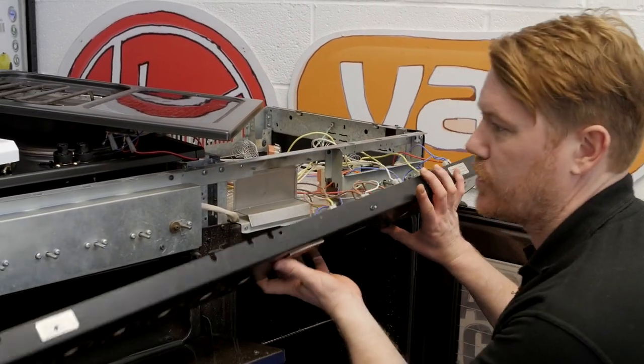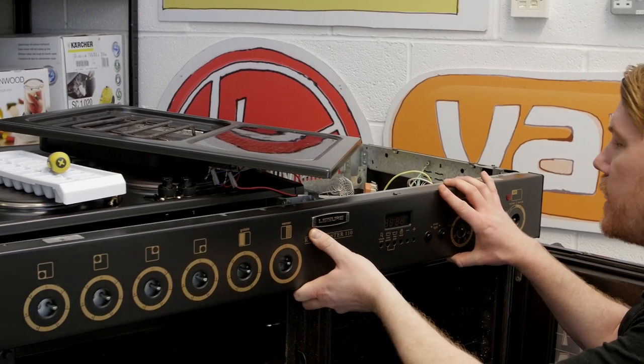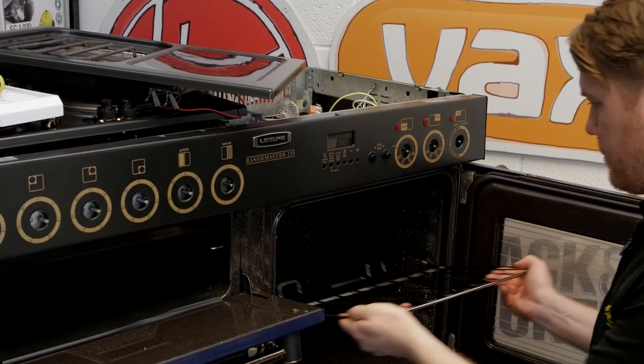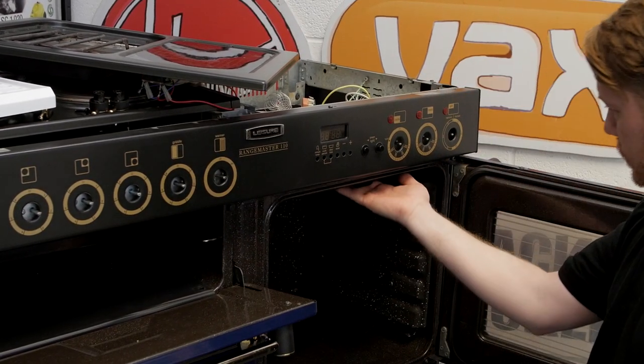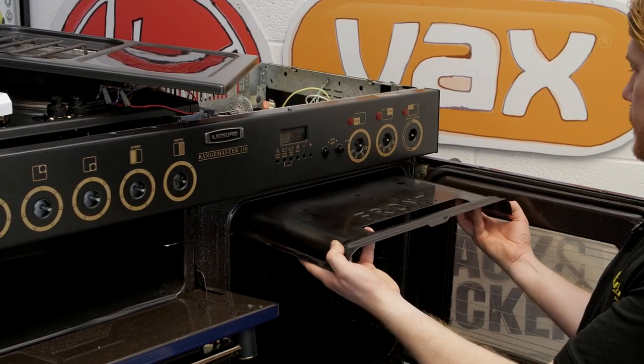So I'm now just going to put the control panel back into position making sure I don't trap any wires. Then I can remove the shelf and also the roof liner inside, which just simply slides out.